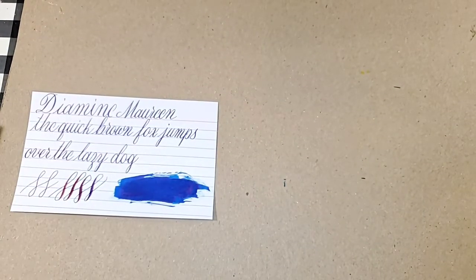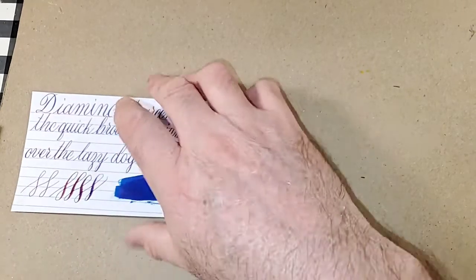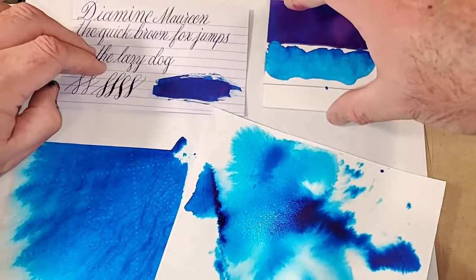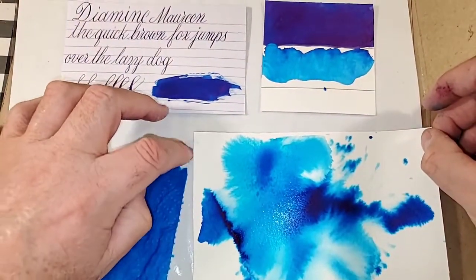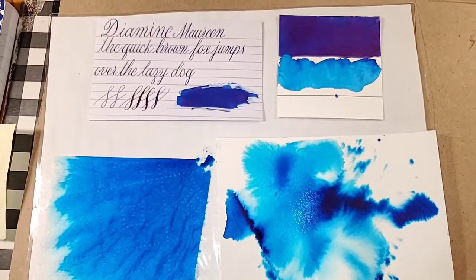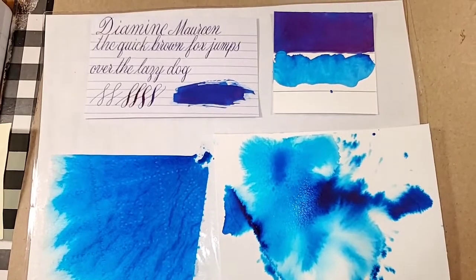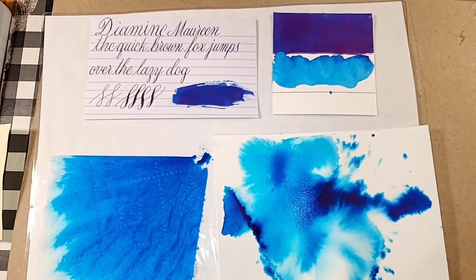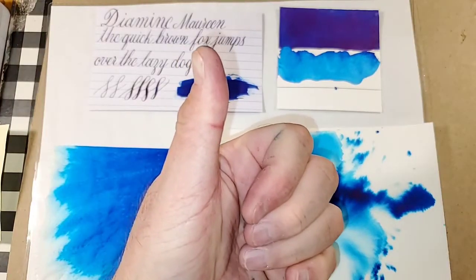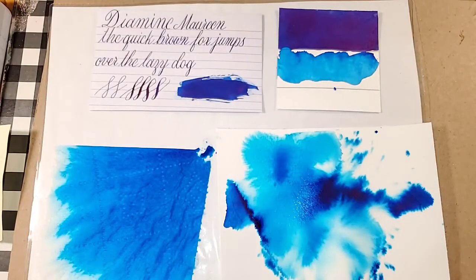That's a lot of ink! What did you guys think of today's ink? Are you guys looking for a blue with some red sheen? Let me know in the comment section below. That is all for today — I want to thank you all for watching. I hope that you guys enjoyed this one and learned something. Please share this video with your friends, follow me on social media, like, comment, subscribe, ring the little bell and make sure it's set to all so when I upload new content YouTube notifies you. I'll be back very soon with another video.